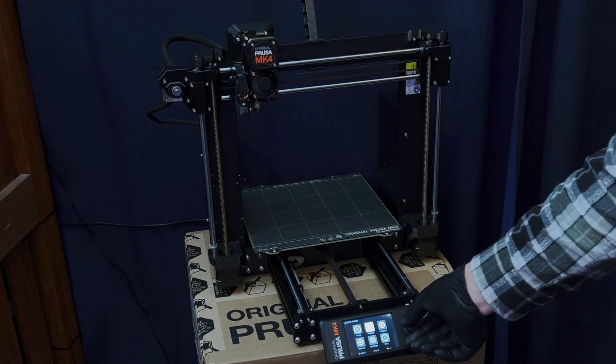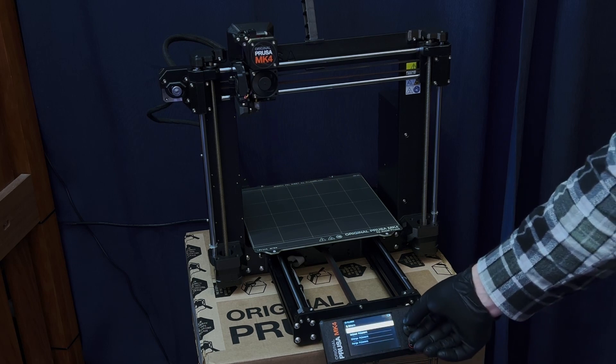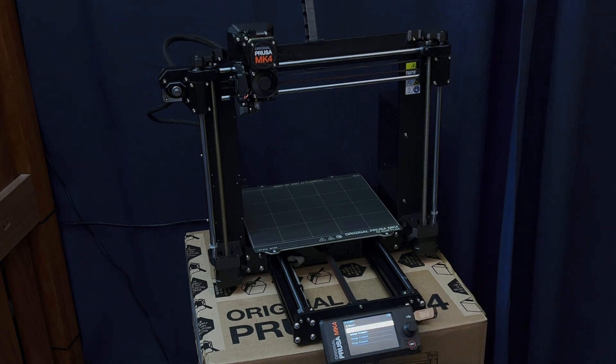Alright, print. Let's load some filament. Maybe I'll try to print a gray thing and use some of this PLA that I got.